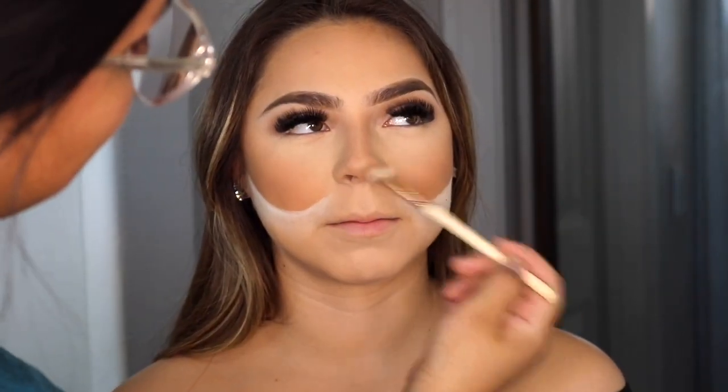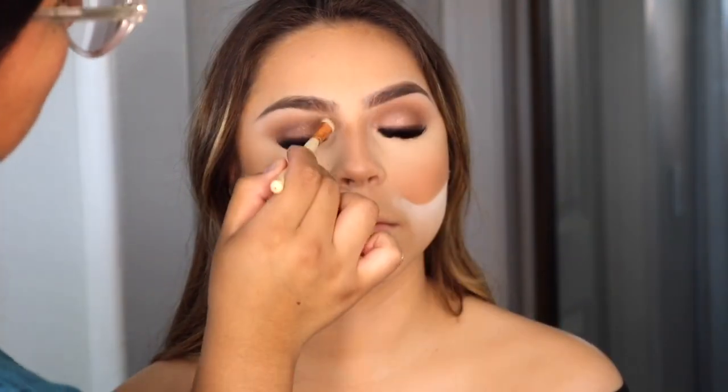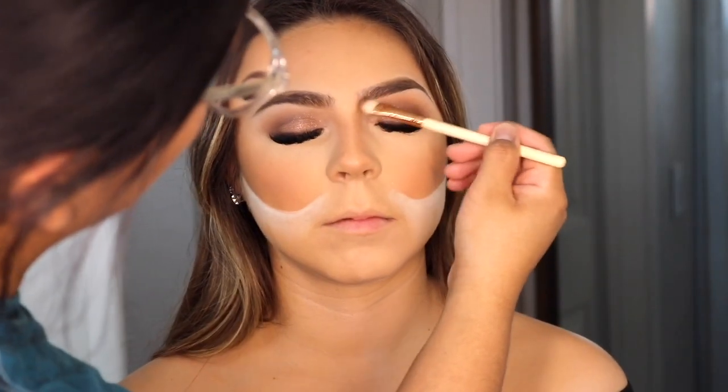Here I'm going in with the darker contour shade to define her nose a little bit more, using a smaller brush to sculpt it out.